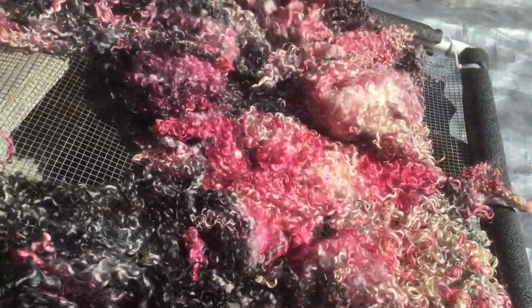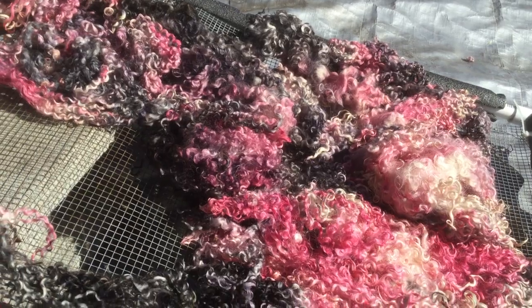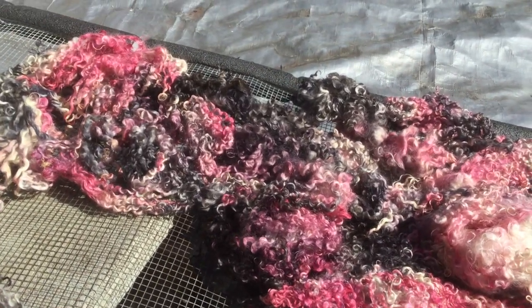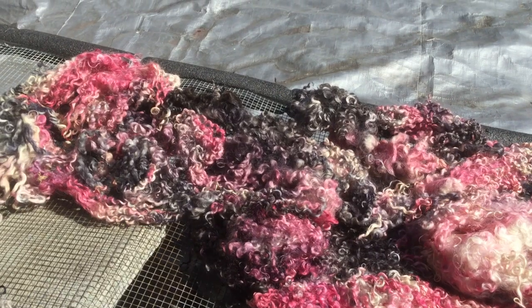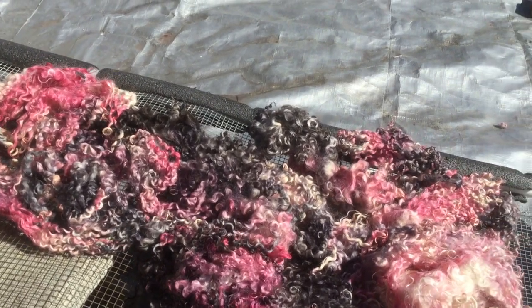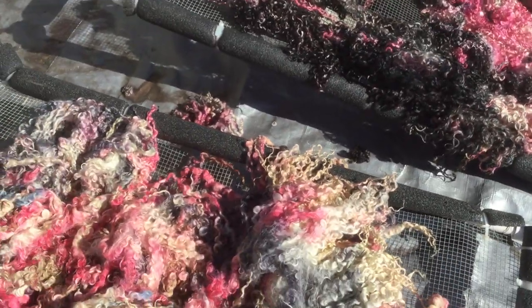You get this amazing mass of Teeswater and then you felt it to a bat, which I have dyed. So you felt it to the bat and then you're done — it's like done. And talk about getting your aggression out.